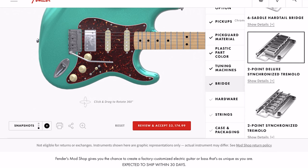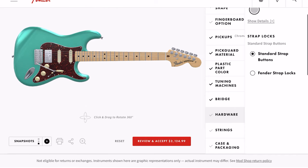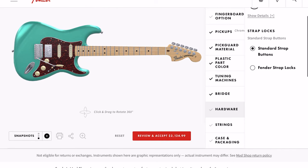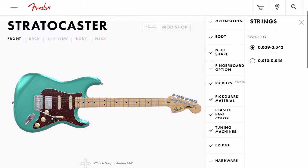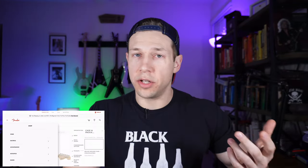We'll go with the regular synchronized bridge. Hardware — don't need Fender strap locks. You do get a string option: nines or tens. I'll go with nines for this. And then you get a case — so that's cool.